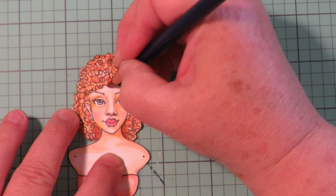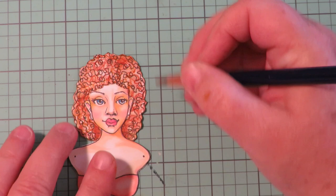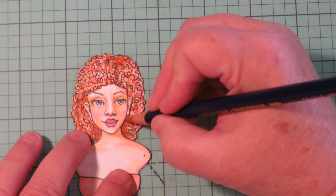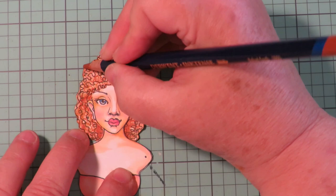I'm adding a little cast shadow up here too and maybe around her face — just adding in a little bit of pencil. That's why I call these mixed media girls: you're using all different kinds of art supplies to just play and have fun and make them interesting.